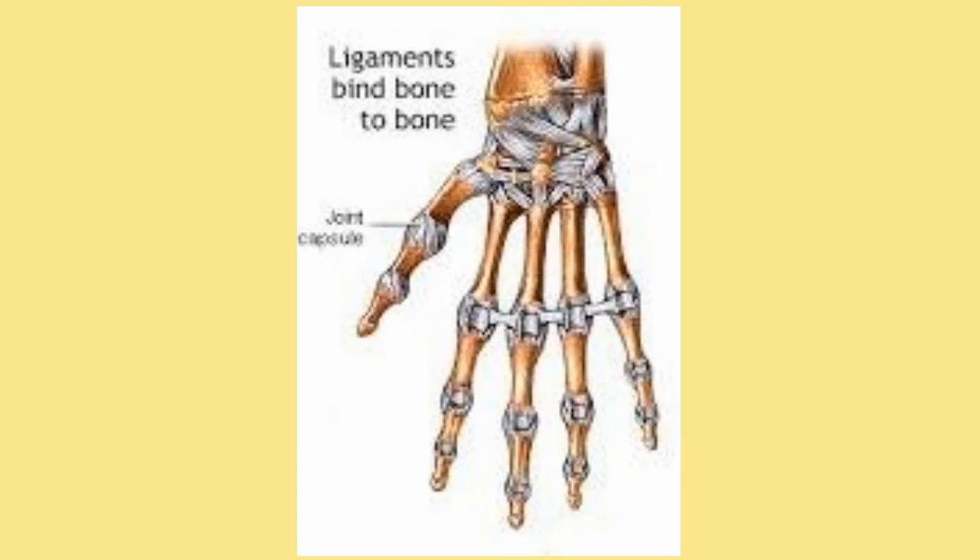The next of those three main parts would be the ligaments. They are on the joints and they prevent movement that could potentially damage the joint, thus trying to keep you safe. Sometimes they don't always work all the way, and that's when you do hurt a joint.